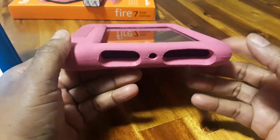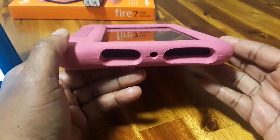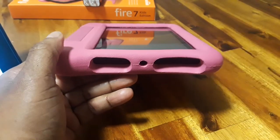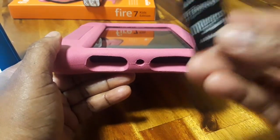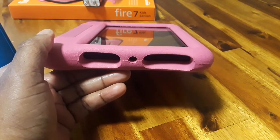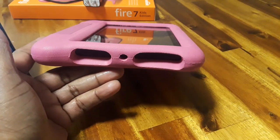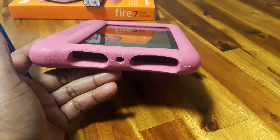This is Vicki and today I want to show you how to remove the cover off of a Fire Kids Edition tablet and also how to put in the micro SD card that you can use to get more storage for movies and music and whatever else you need, your books and everything like that.